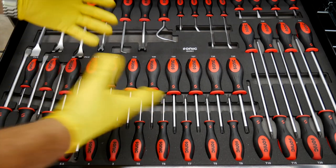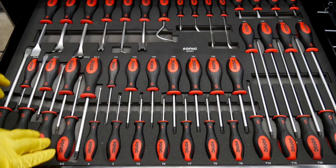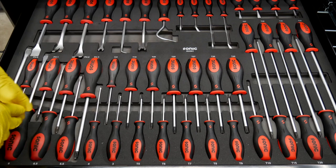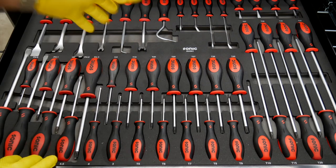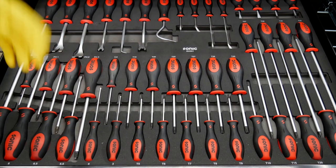Depending on which set you get from Sonic — because you can get these in their foam trays — you can get a small set where you're just getting Phillips, straight blade, or Torx drivers, or you can start laying out a whole toolbox like you see here. This is the 958-piece kit, and this is just the screwdriver drawer, or one of them.